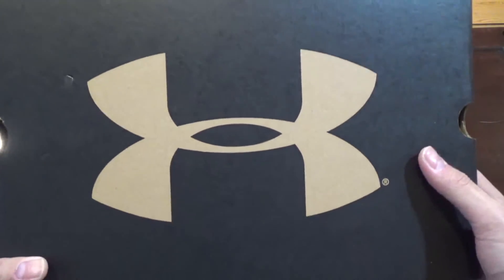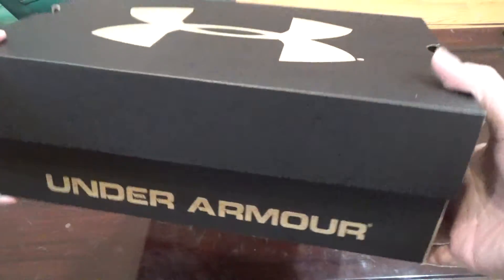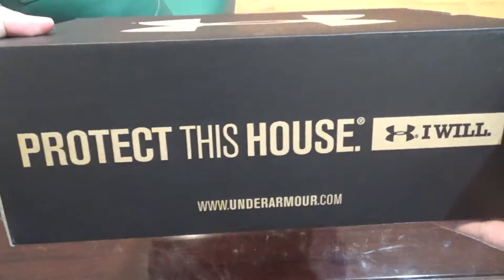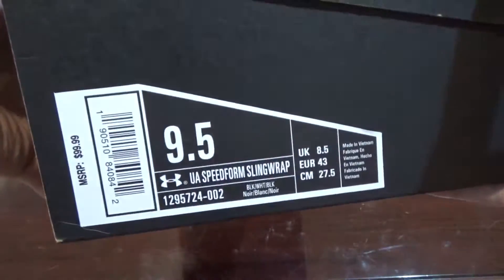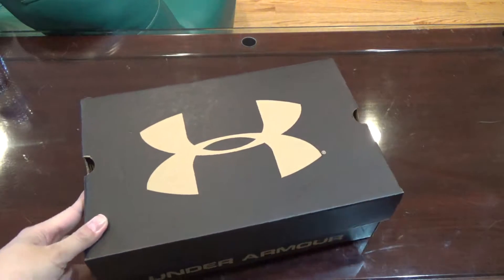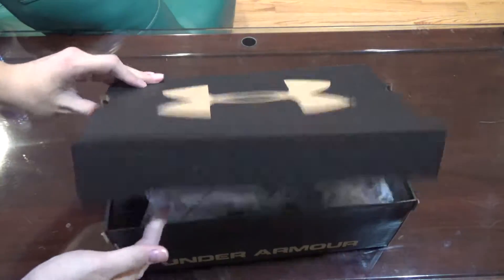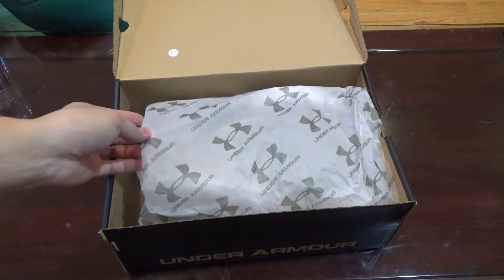Under Armour logo — I like the Under Armour logo, a lot of people said they don't like it but I do. Under Armour — 'Protect This House, I Will.' Size 9.5, that's my size for this shoe. Let's see what we have in here. Voila! We got some paperwork, it says Under Armour.